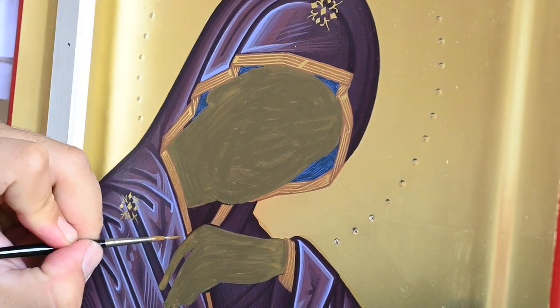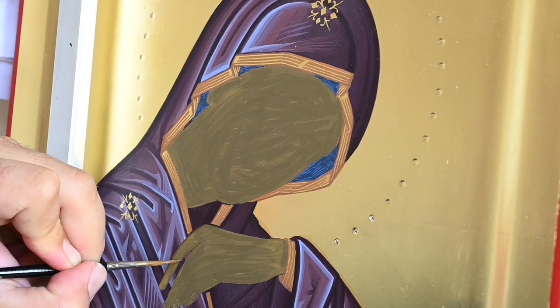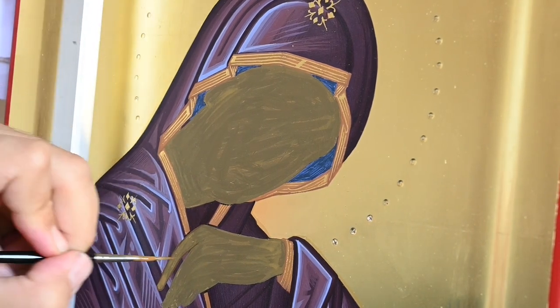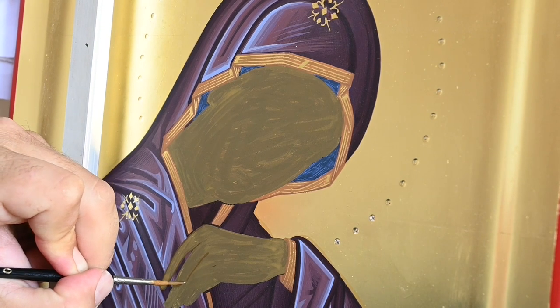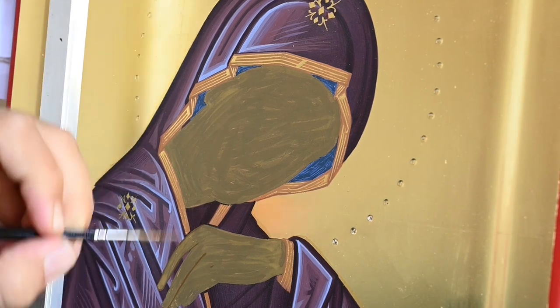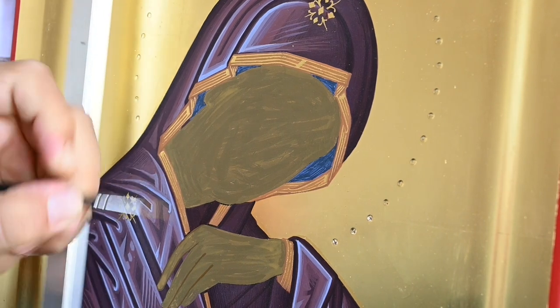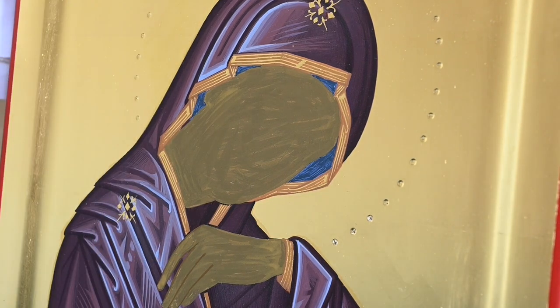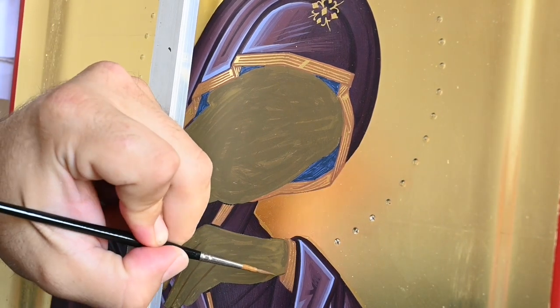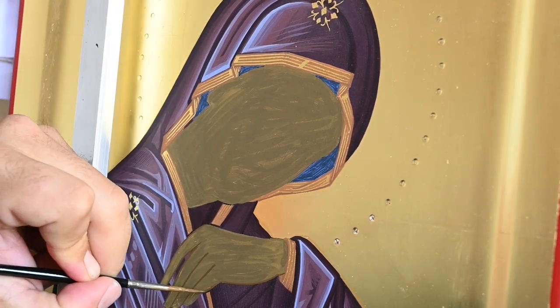Hi, my name is Antonis and I'm the iconographer of this video. Today I will paint the Holy Face of Virgin Mary. It's the type of Virgin Mary lamenting for her son Jesus Christ, and it's a very beautiful type of icon, as all her sorrow for her son's death is depicted on her face.